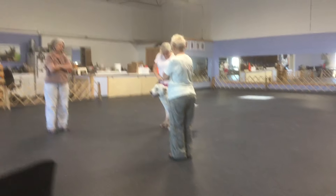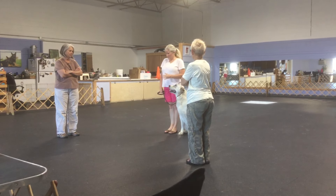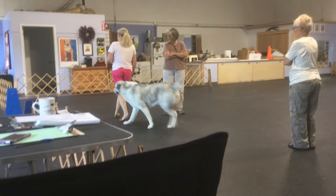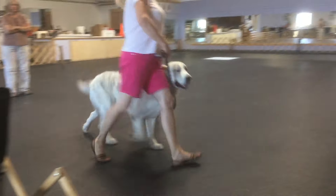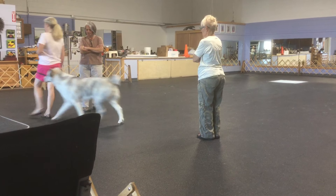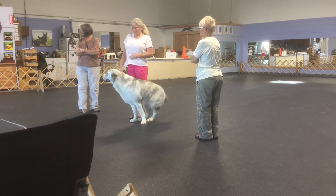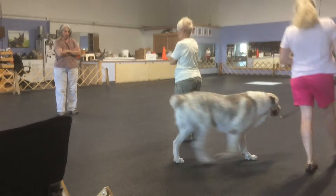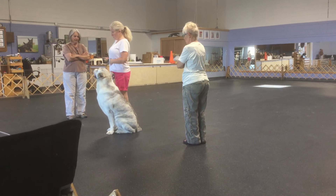Good. Good girl. Good girl. Okay. This is the figure eight heel exercise. Are you ready? Forward. Heel. Move back. Good girl. Fault. Below. Halt. Halt. Exercise finish.